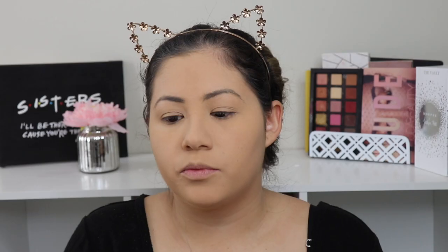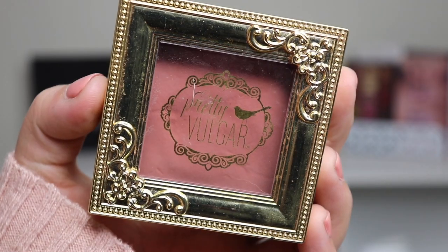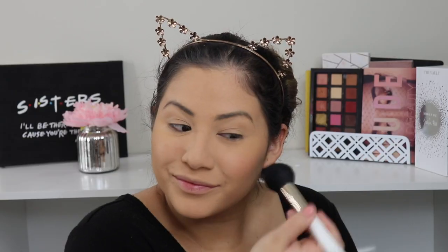I'll also put powder on my forehead because I get really oily there, and then I take this big fluffy Real Techniques brush and tap whatever is on top onto the rest of my skin. I do bronze up my face a little bit with my Too Faced Chocolate Soleil bronzer. For blush I'm just using this Pretty Vulgar blush, and I add a little bit of highlight with my Fenty highlighter.